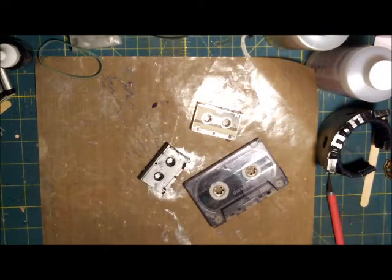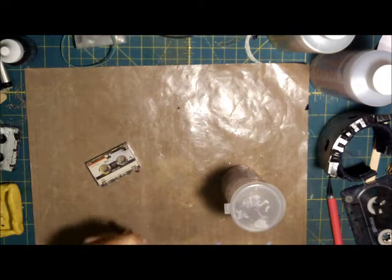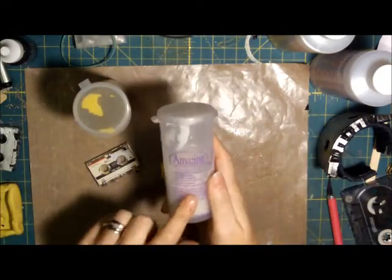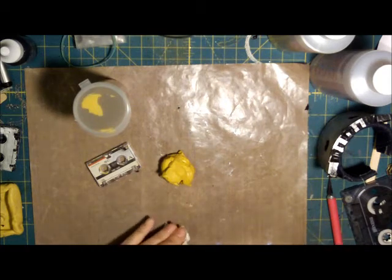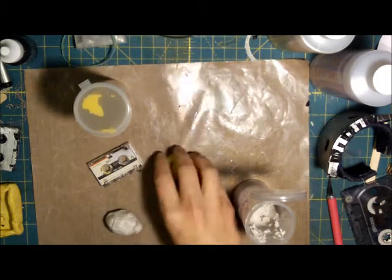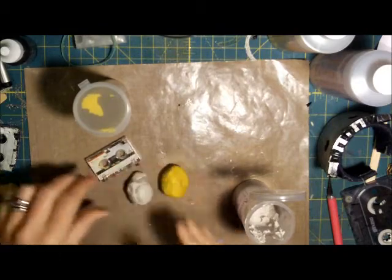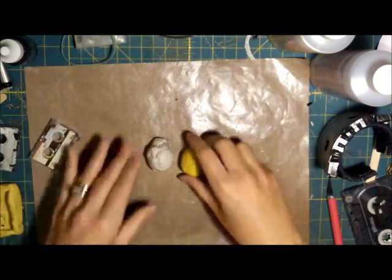The next thing we're going to do is make a mold. Take a good amount of this amazing mold putty — two parts. Follow the directions on the label and make sure that they're equal sizes. Those are about equal, so then we're going to mix them together.